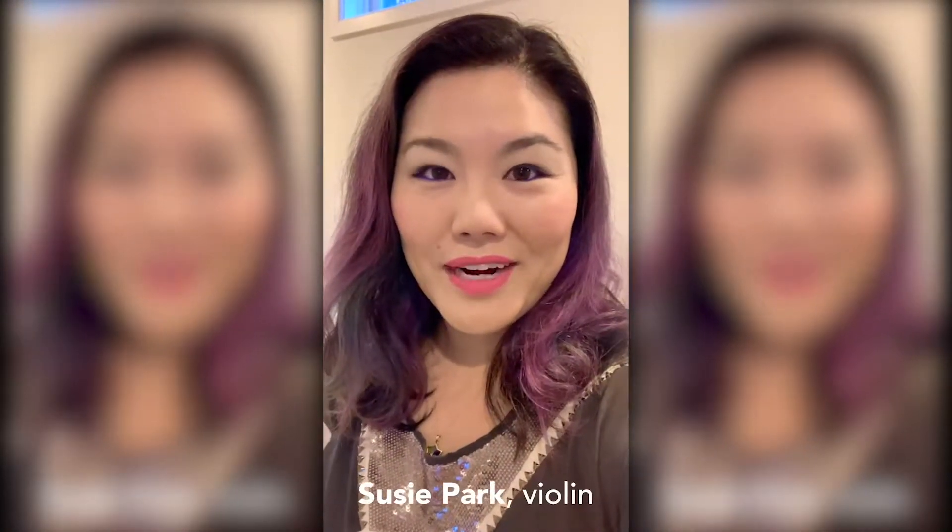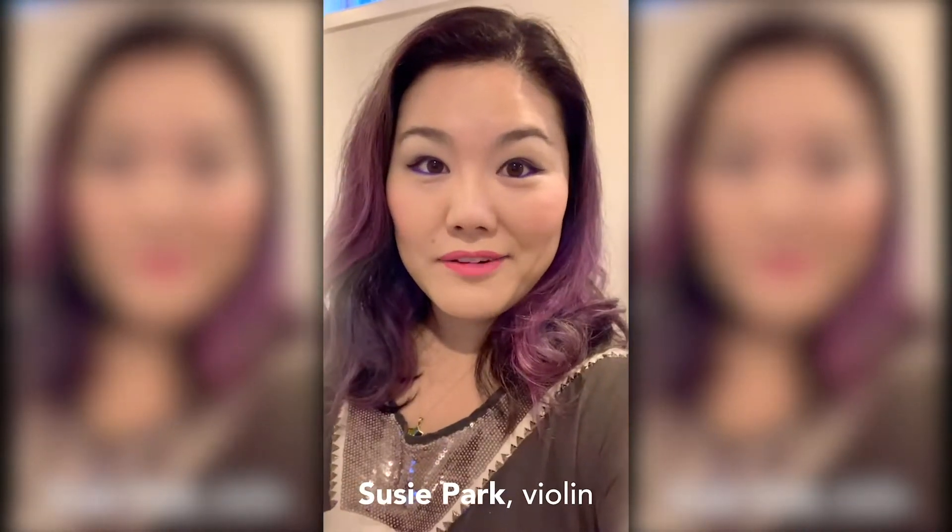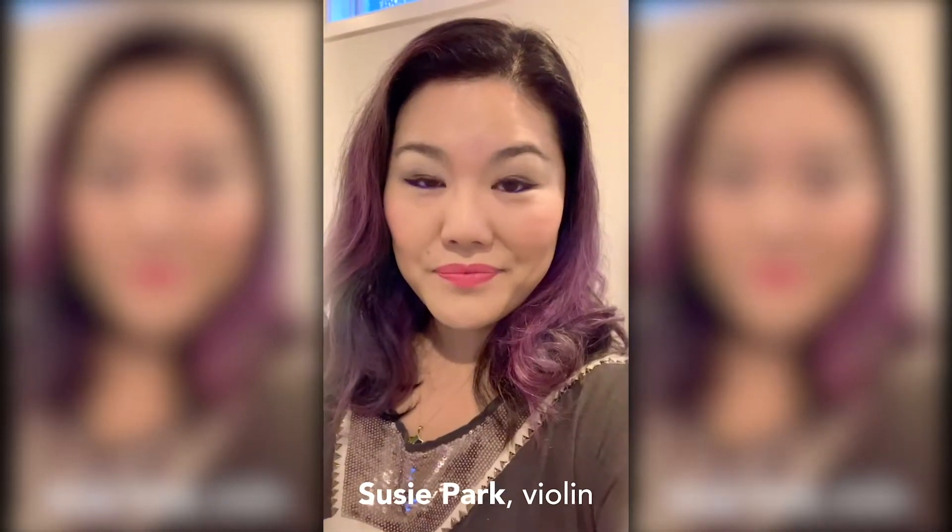Hi everyone! I thought I would take a couple of minutes to show you the setup that I've created to capture one of these videos.